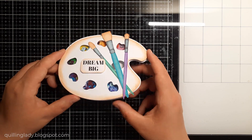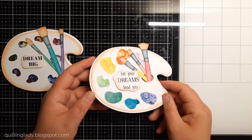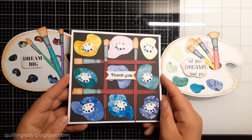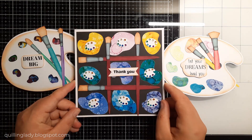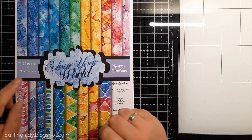First I'm going to show you how to create that shaker card, which is super simple. Then I'm going to show you how to create that art palette shaped card, and I decided to use art palettes in a smaller version to create a square card. So now you can see how my collection looks like and it is called Color Your World.